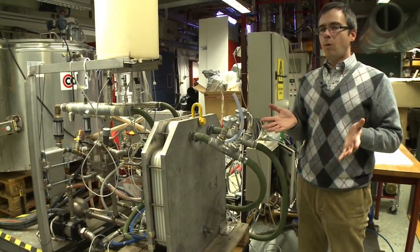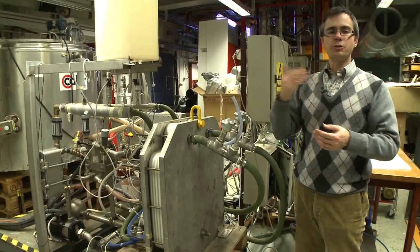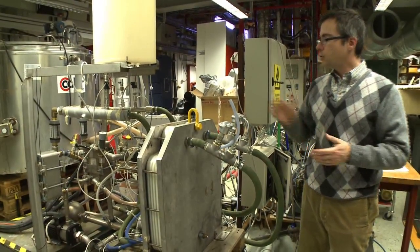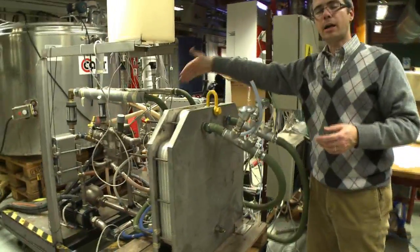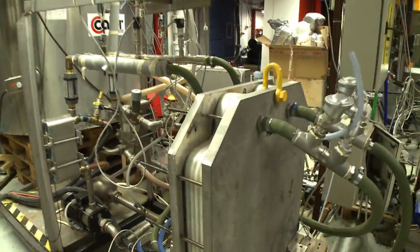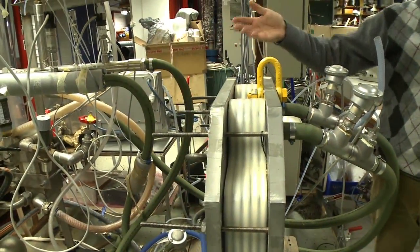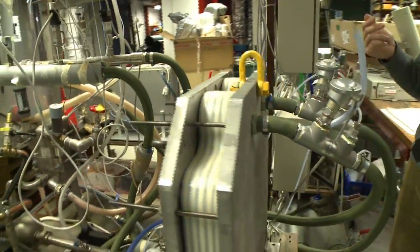Hot water — the feedstock — needs to be fed through the system. There's also a need to cool the system because we have the condensing plates. That's where you see the hosing connecting the MD module in various ways. You basically have hot and cold water inlets coming in, and hot and cold water outlets coming out.